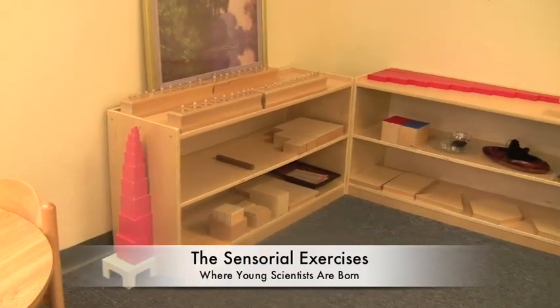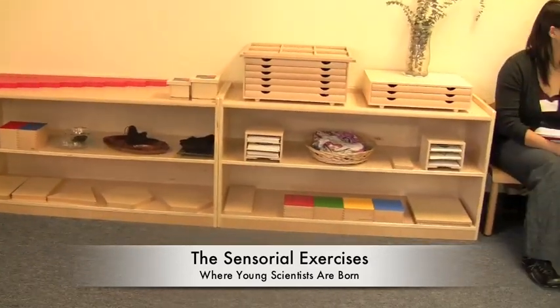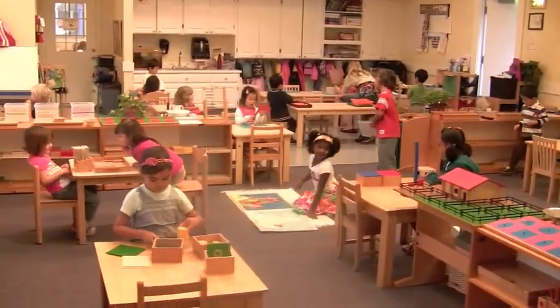Sensorial materials may look simple on the shelves, but the skills they impart are truly wonderful. This is where young scientists are born.